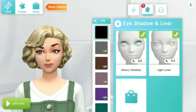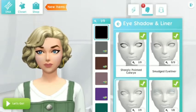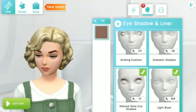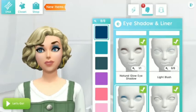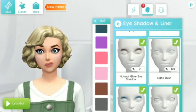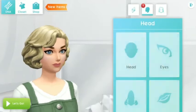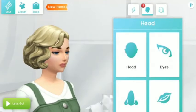Her face is ready for makeup. For the eyeliner, I think the smudge eyeliner would be perfect for her. And for the shadow, I think this light blush would be perfect and I will pick the dark blue or grey color — but for this video I think I will go with the grey color.